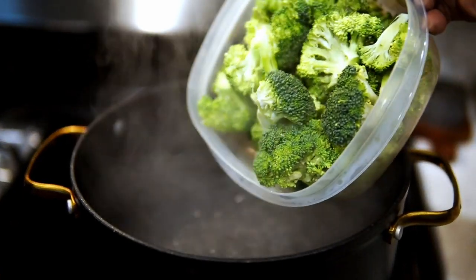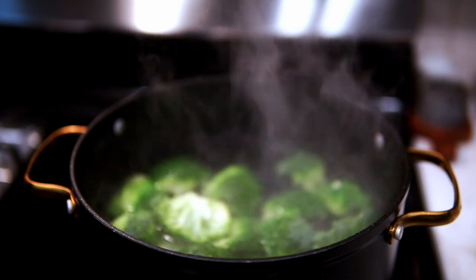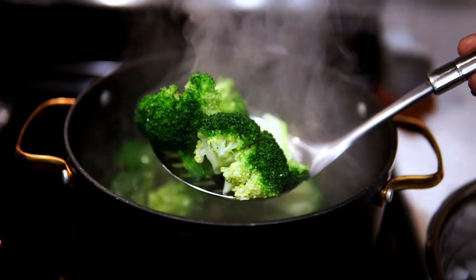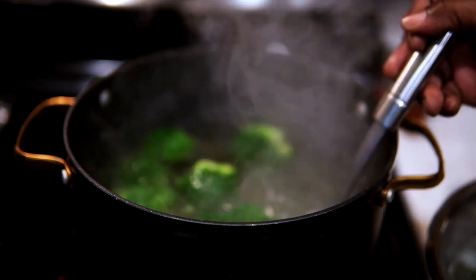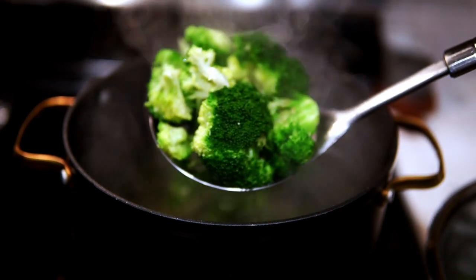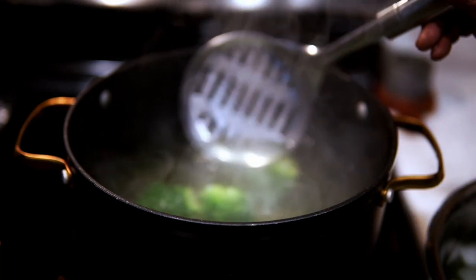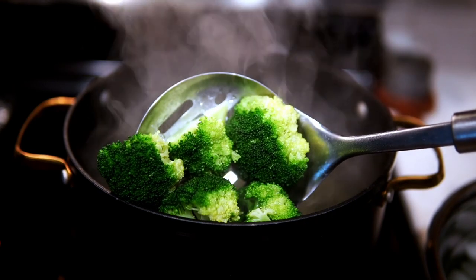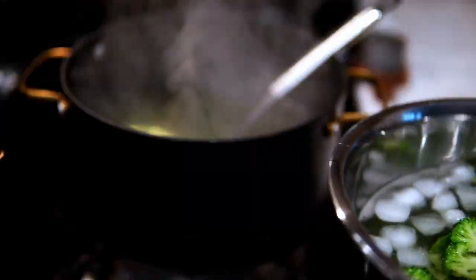I have boiling water here and I'm going to add my broccoli. On this channel, I always say if you cook your broccoli for more than 90 seconds, don't come back. But for real, you can cook it however long you prefer — just remember it's going to cook again, so you don't want it mushy when you add it with the chicken and vegetables. That's why I only cook it for 90 seconds.